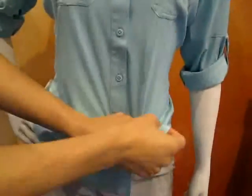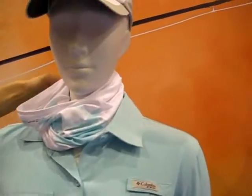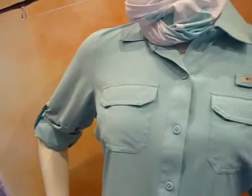It's also got the Omni Freeze Zero technology built into it — that's the sweat-activated cooling technology — including OmniShade 50 UPX. So if you forget your sunblock that day, or you keep sweating it off, or you're in and out of the water and washing it off, you're actually still protected and cool.